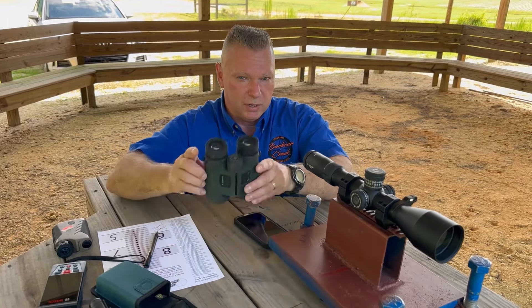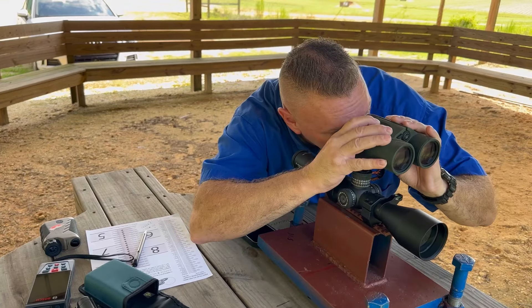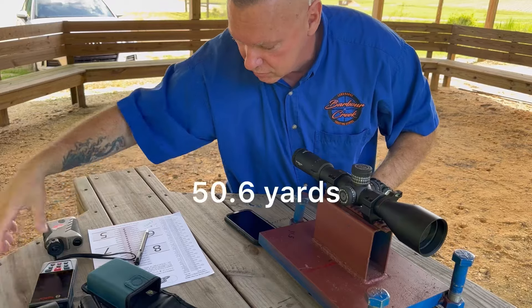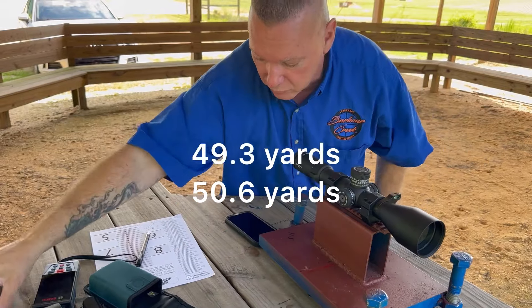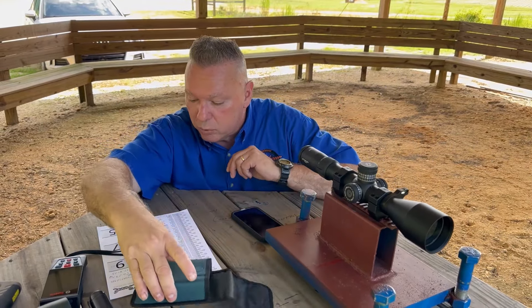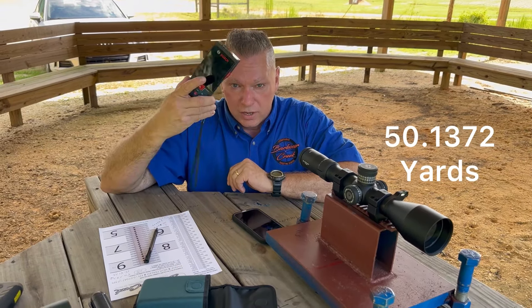Let me show you something. I'm going to line up with the turret. I've got a target at 50 yards and one range finder is telling me 50.6 yards, and another is telling me 49.3 yards. The actual measurement using the Bosch is 50.1372 yards. So I highly suggest you get one of these.